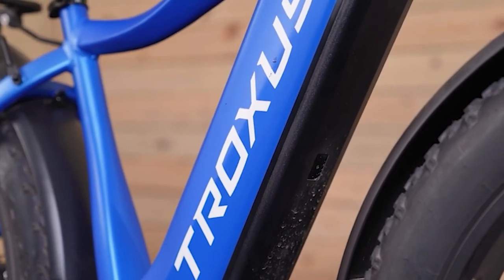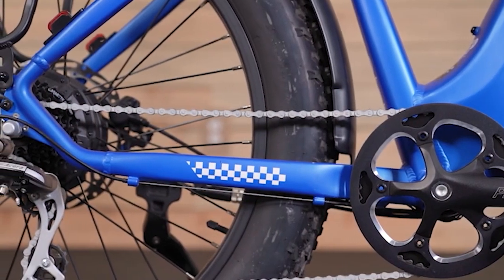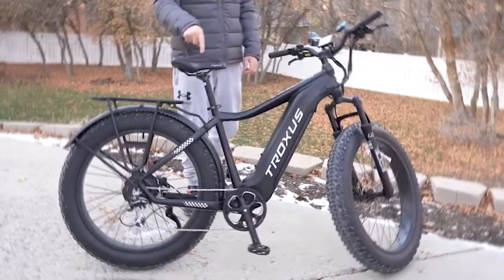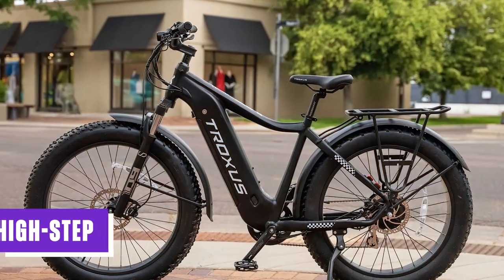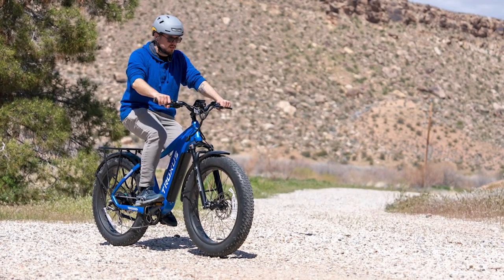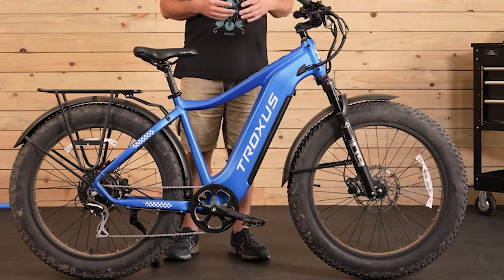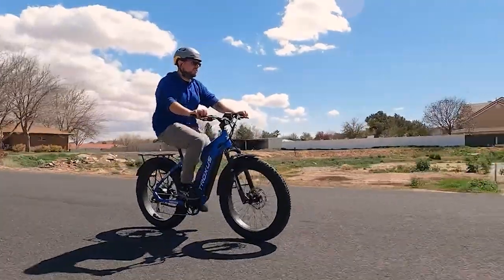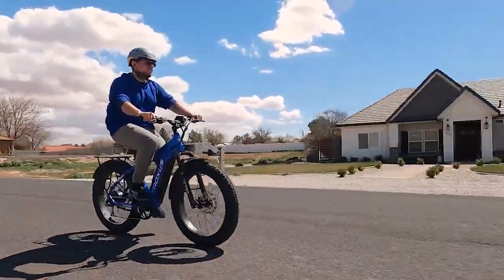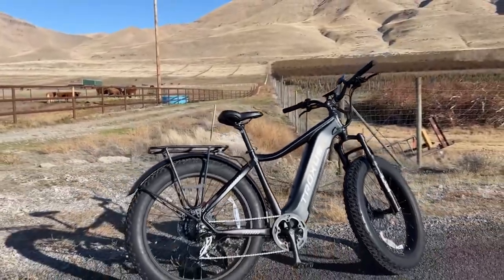The Troxus Explorer excels not only in its performance but also in its captivating design and appealing aesthetics. It offers two frame styles to cater to rider preferences and needs: high-step and step-through. The high-step frame design embodies a sporty and adventurous look, featuring a traditional diamond-shaped frame known for its strength and stability, appealing to riders seeking a dynamic and classic aesthetic.